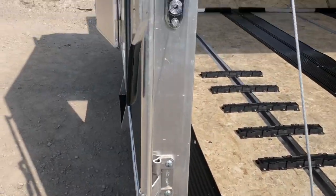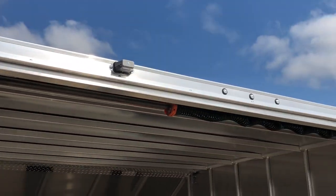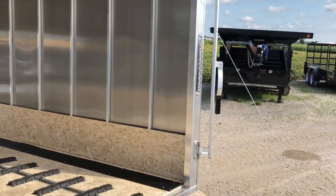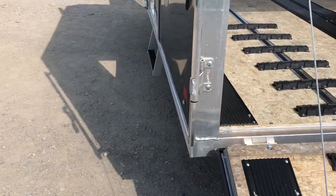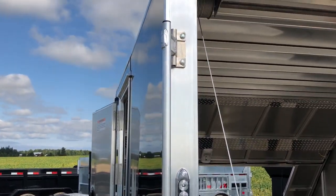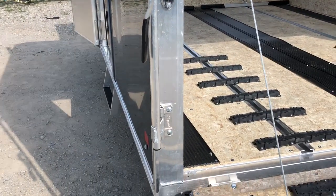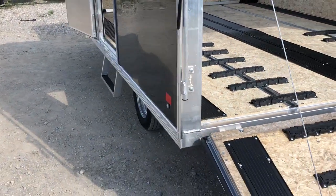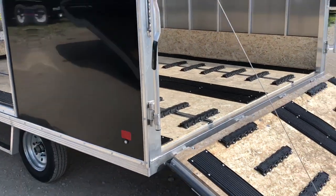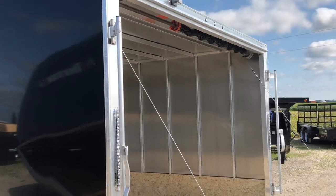We have all LED tail lights and clearance lights — brighter and longer lasting, new for this year. We also have aluminum cam bars. Standard in the industry is zinc, and basically they look great for the first year, but pretty well guarantee you a year or two later, if they're zinc, they're going to be rusty. So aluminum cam bars is what you're looking for.